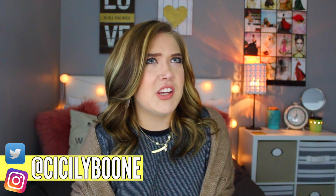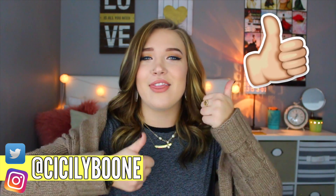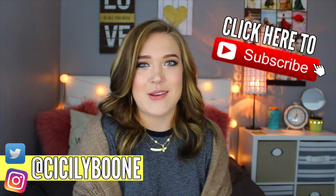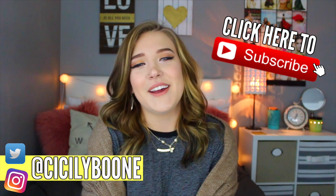Here are some of my go-to styles, especially if I'm on like second day hair, my hair's looking a little greasy, or if I just want to spice things up and not just wear my hair down. I hope you guys are excited for this video — please give it a big thumbs up if you are. And if you're new here, hi I'm Cicely, you should go ahead and click the subscribe button so you guys don't miss out on any of my videos. That way you will be notified every time I upload.